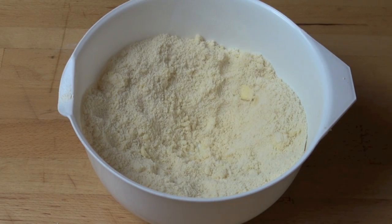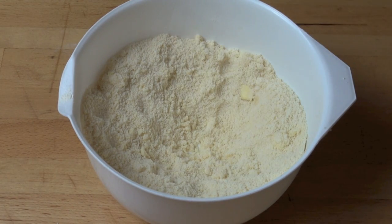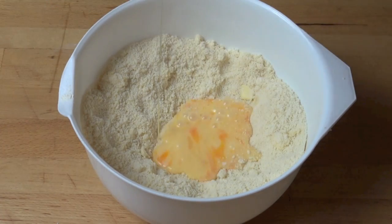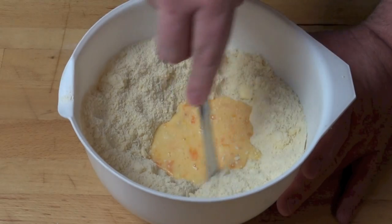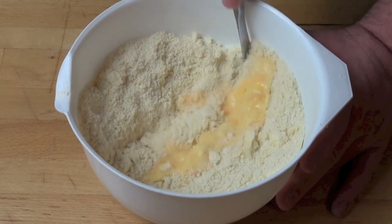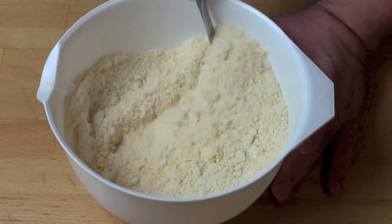I've made a little well in the centre of our flour and butter mixture and in a cup I've just beaten one egg and one tablespoon of milk. So we're just going to pour that into the centre and using a round bladed knife like a butter knife, we're just going to make cutting motions through the mixture until it comes together as a dough.